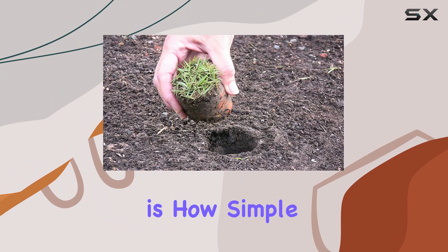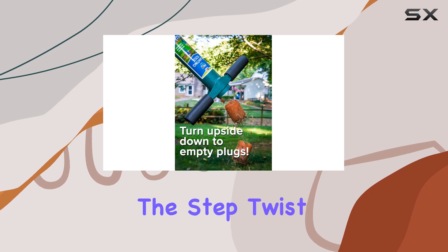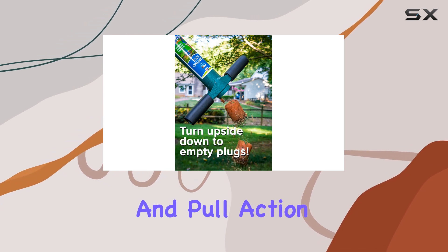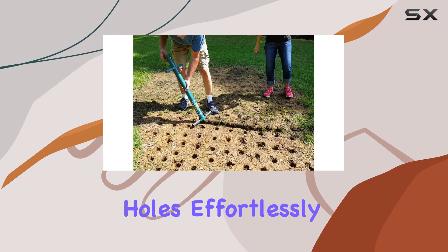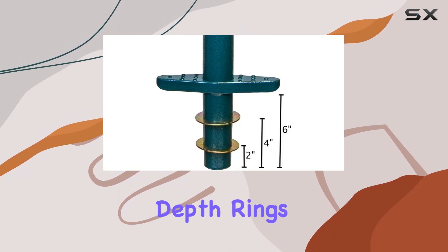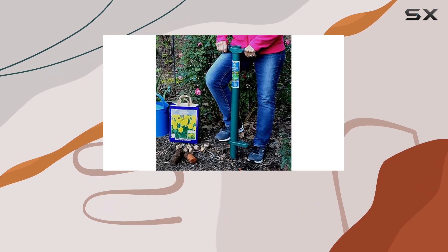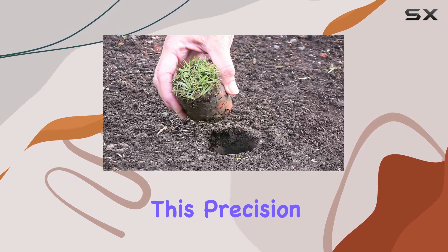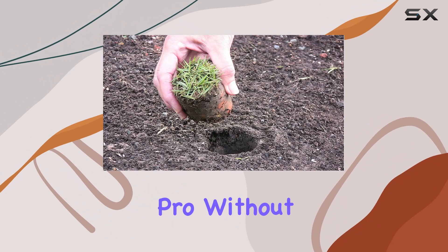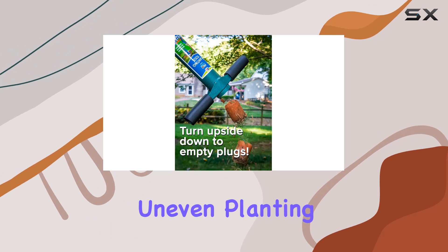One of the standout features of the ProPlugger is how simple it is to use. The step, twist, and pull action allows you to dig two to one-eighth inch diameter planting holes effortlessly. The included depth rings ensure that your holes are consistently dug to the perfect depth — two inch, four, or even six inches deep. This precision means you can plant like a pro without worrying about uneven planting depths.